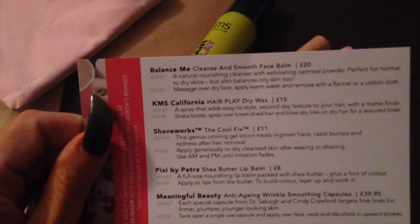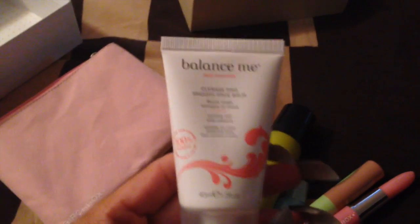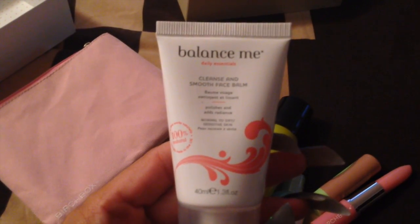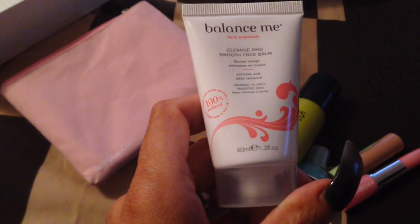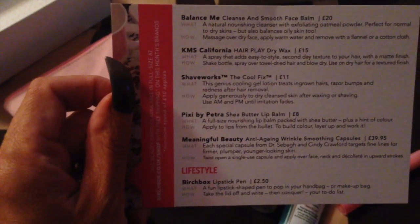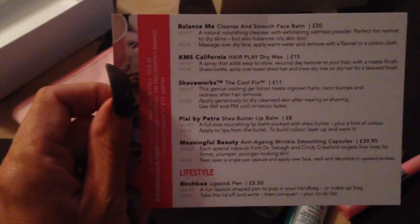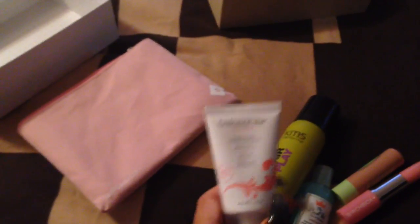First thing on the card is Balance Me Cleanse and Smooth Face Balm, which is this one here. I've already got the Balance Me eye cream which I use and really like. This is a natural nourishing cleanser with exfoliating oatmeal powder, perfect for normal to dry skins but also balances oily skin too — great because I've got combination skin. This is £20 for the full size.